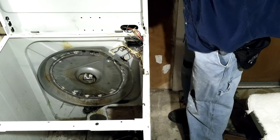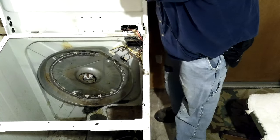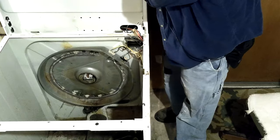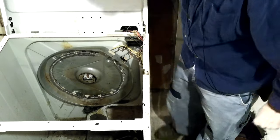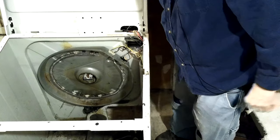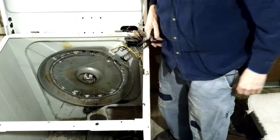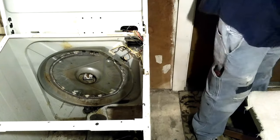I want to put it on a normal area of the cycle. It's not coming on at all. Oh, the door switch is not hooked up. That's probably 110 volts. I brought my meter out here.